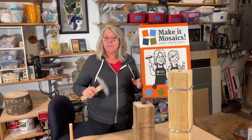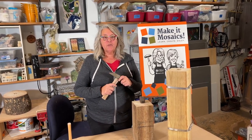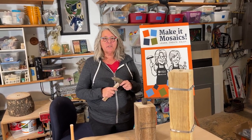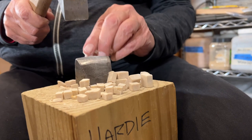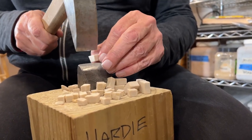Today we're going to talk about hammers and hardies. They're a traditional mosaic tool that's been used for hundreds of years to break down all kinds of materials like marble, stones, and glass into tesserae for mosaics.